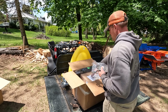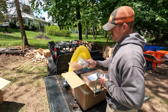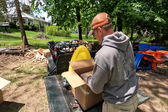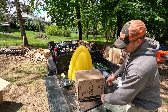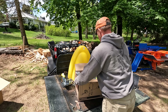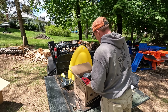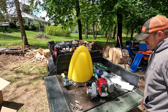Another carabiner, snatch block, another carabiner, and what they call a grab hook, tree saver, a bag, and a box in a box. Instruction manual, another length of polyester strap, and the main attraction — it's a PCW 4000.